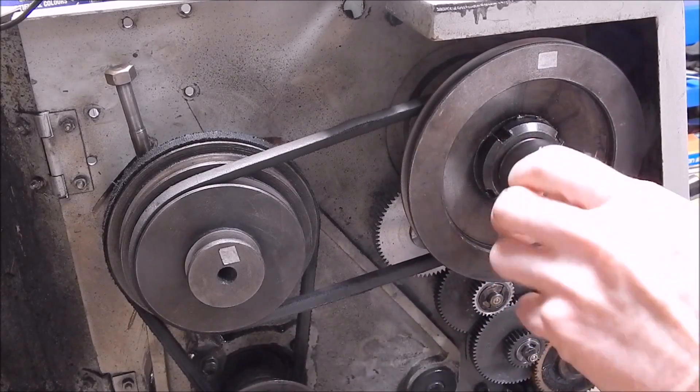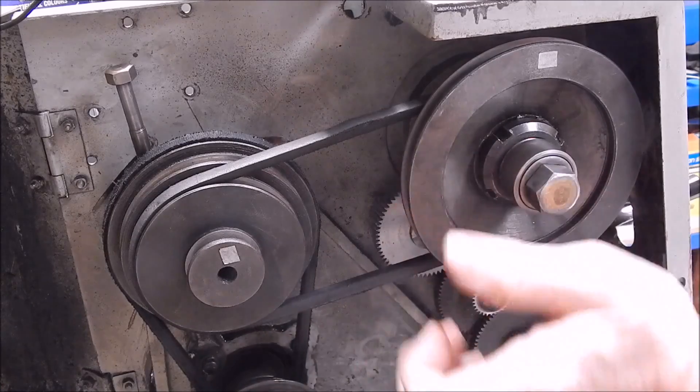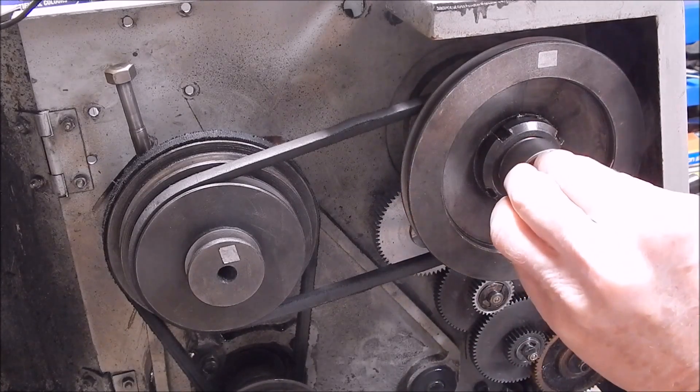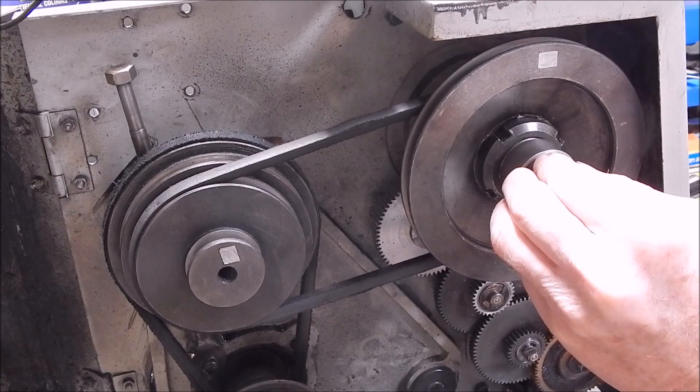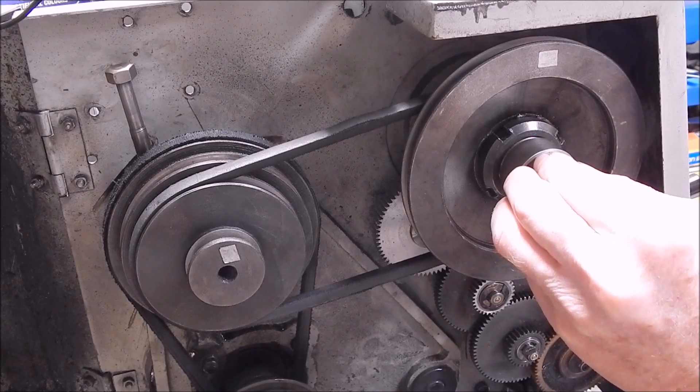So that's it — just undo your shaft, take out the shaft and the collet chuck, easy as that. Then just put back your normal chuck and it's business as usual.